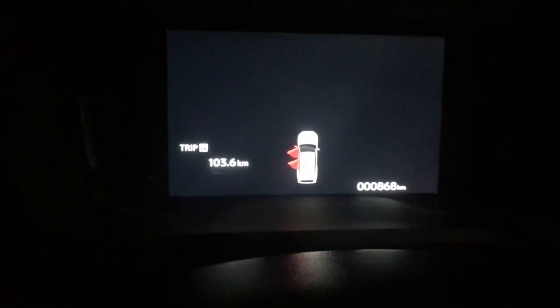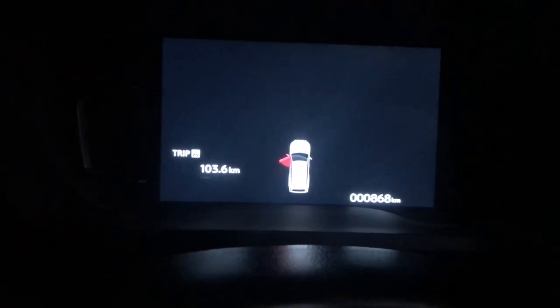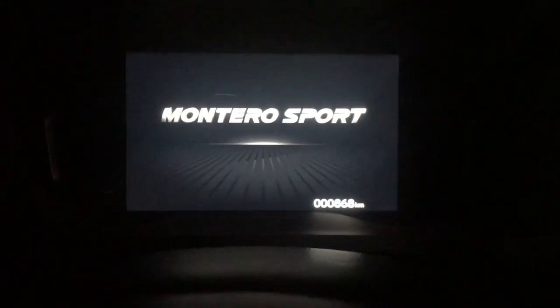Now let's open the door — the courtesy door lamp will turn on. There's one in the front and one in the rear. When the rear door is opened, its courtesy lamp also turns on. The instrument panel will show red indicators for any open doors. When I close the rear door, that red indicator disappears. When I close the front left door, the instrument panel will turn off after about 20 seconds.